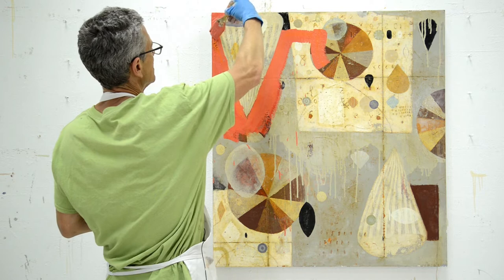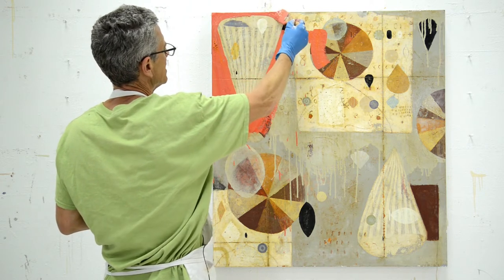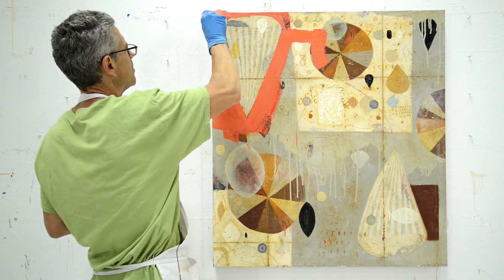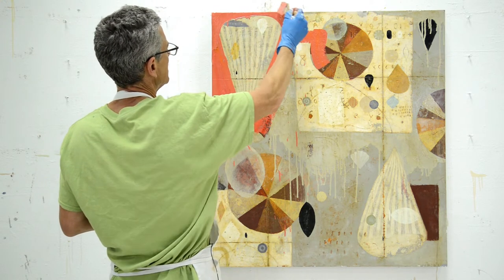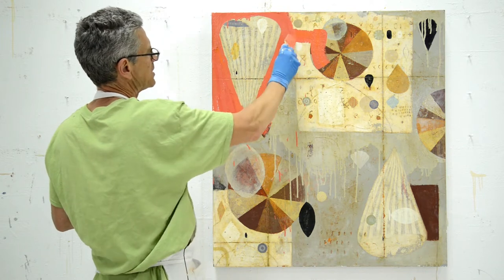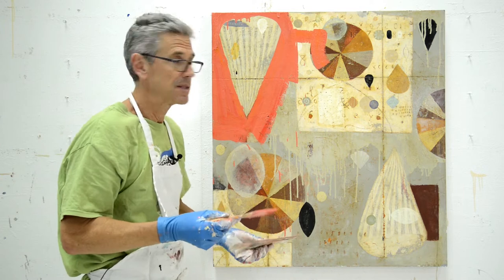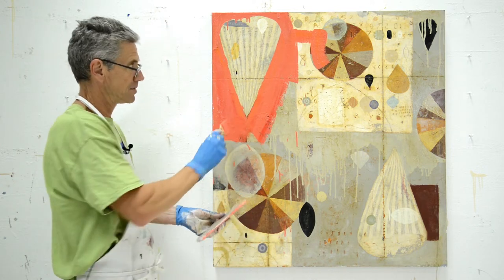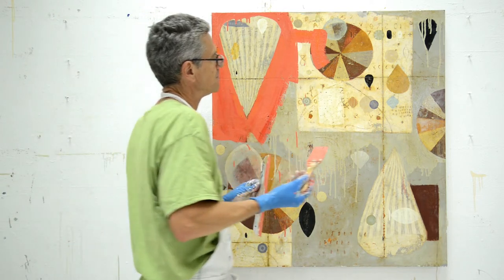It's a pretty muted color — this painting has a lot of muted colors on it. So I'm going with a really saturated color to start. Right away I want to do something that's got a lot of boldness to it.